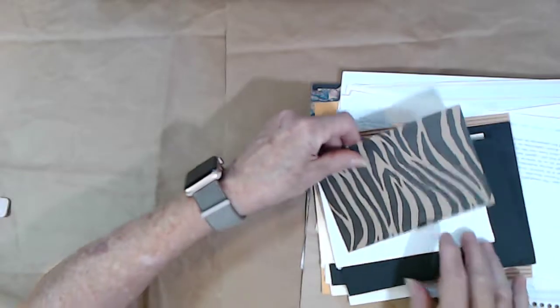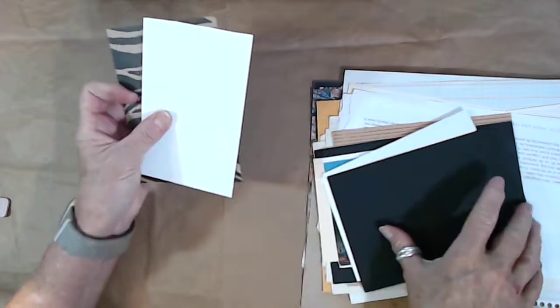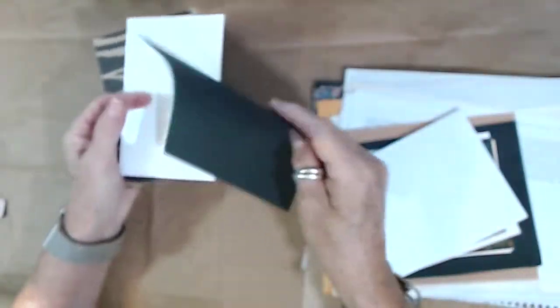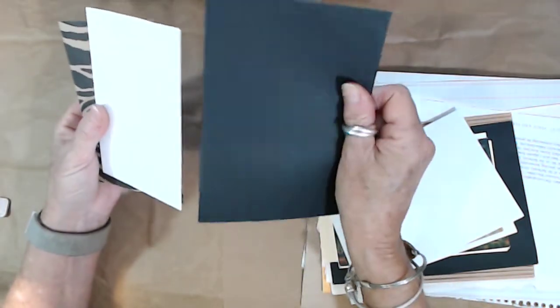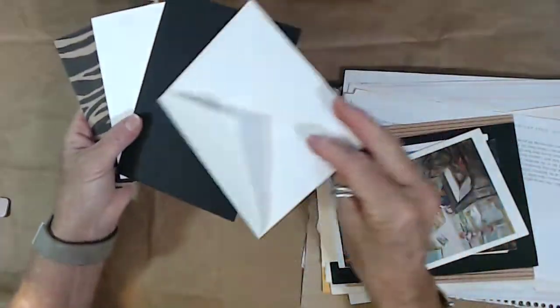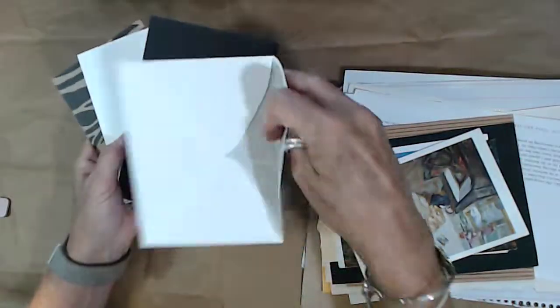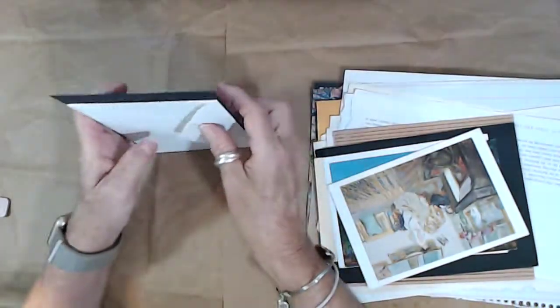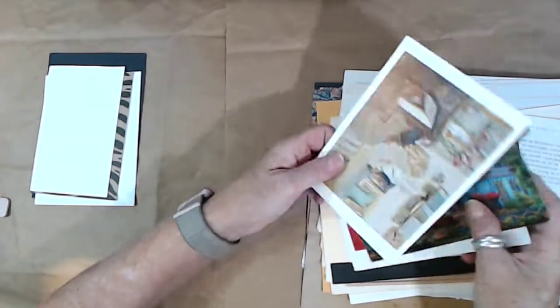This is some paper from my stash — really cool paper, different than the one in the other kit. There's a piece of cardstock with a zebra print, a heavy white piece of cardstock, a piece that's not quite as heavy, a black piece, and a white envelope — a good medium size that you can use in the journal.